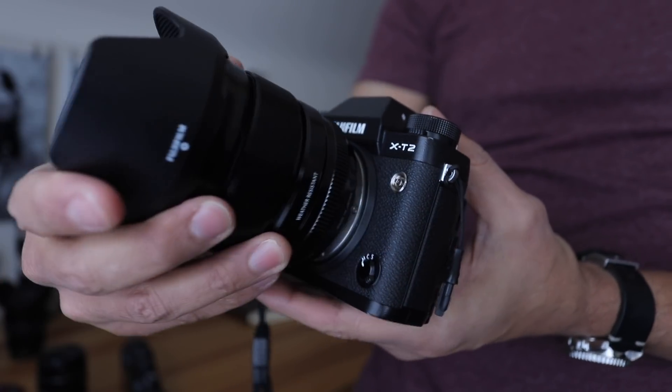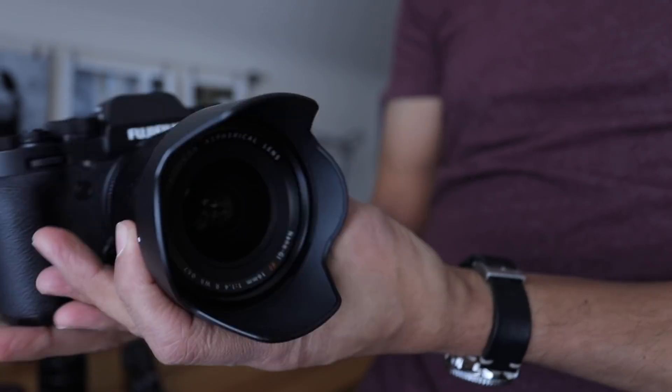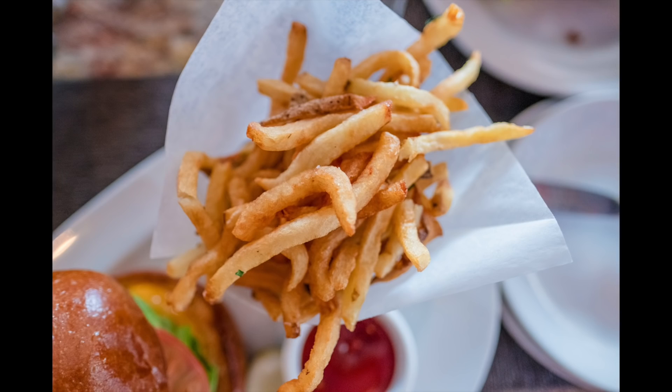The Fujifilm 16mm f/1.4 is arguably Fujifilm's best lens — some may even say it is the best lens they make. It's ridiculously sharp, super well built, like a tank, and it has an amazing minimum focus distance, which is actually my favorite way to shoot this lens.